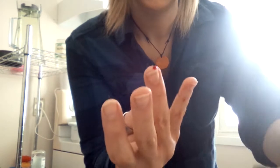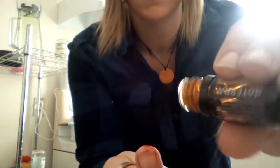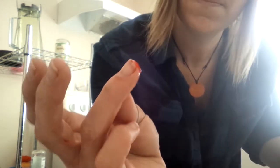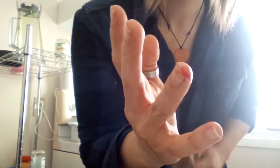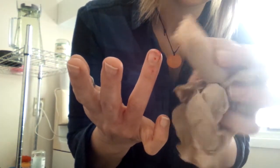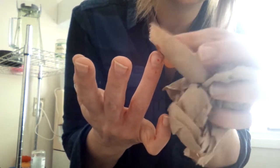Helichrysum is known for stopping bleeding. I'm going to tap that off a little bit. I'm going to drop the helichrysum on there. I'm just dabbing it to get the blood that's there off. I'm going to put another drop.